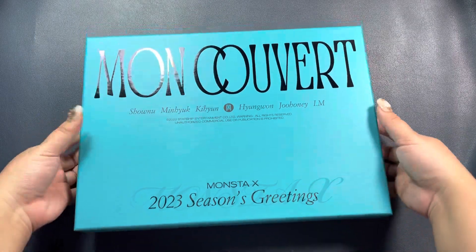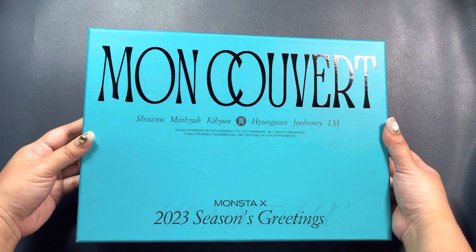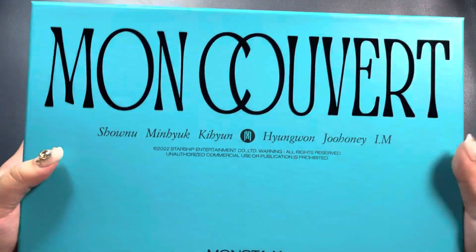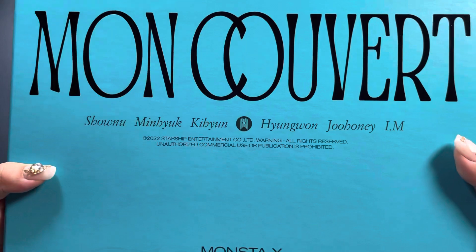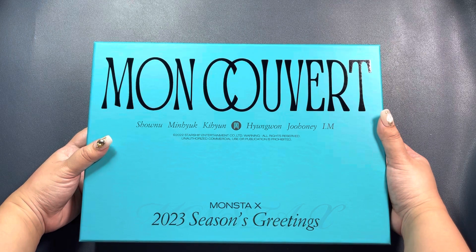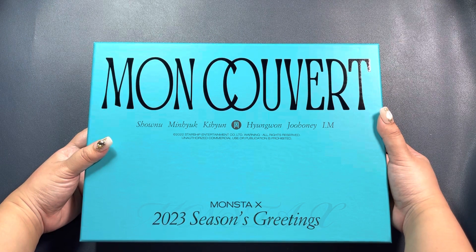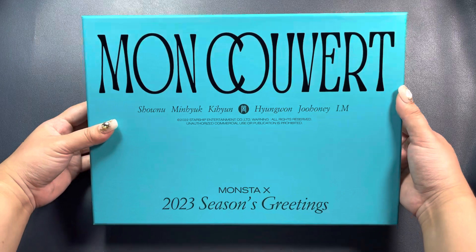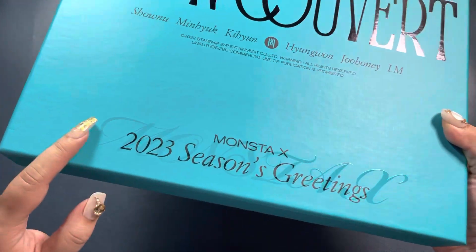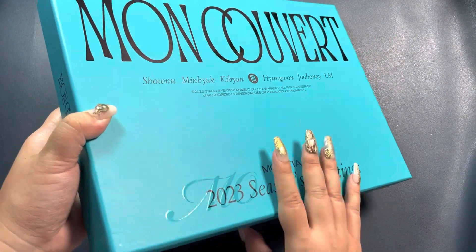So this is the green version, or the wall calendar version. It's a really nice blue-green color. It's huge. They're showing Shownu on it — I wonder if they took photos of Shownu for this Seasons Greetings because they keep churning out Shownu content. He's actually going to be discharged this year, so I'm excited. Good job, Starship. Look at this detail of 'Monsta X' embossed there.